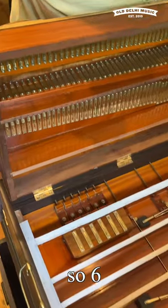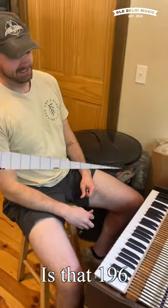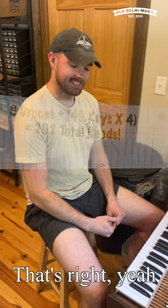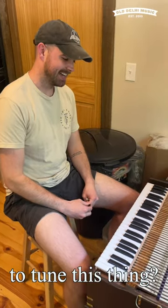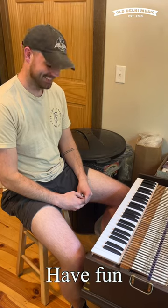So six drones plus 49 keys times four — that's 196 plus six, so 202 reeds. That's right. How long does it take you to tune this thing? It's probably going to take me four to six hours at least. Awesome, have fun. Thanks.